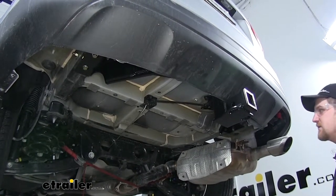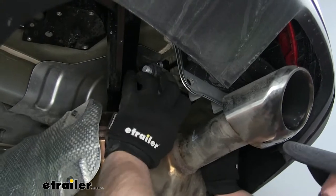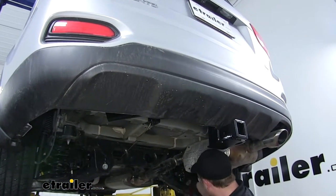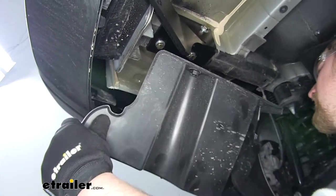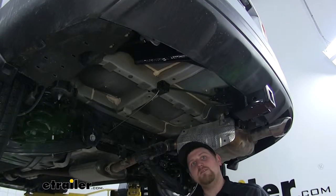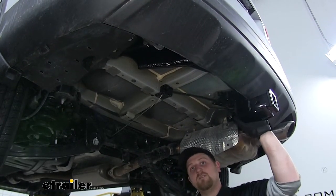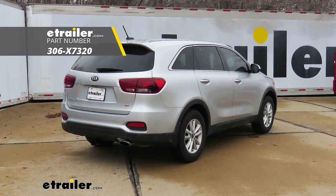With all of the hardware torqued down to specification, we can go ahead and reinstall our exhaust. It helps to use some lubricant again — this makes it a little easier to push back on. Now we can reinstall our little plastic cover. The last step would be to reinstall our spare tire; however, for video purposes we're not going to do that today, but you can rest assured that the spare tire does fit properly with our hitch installed. And that'll do it for our look at an installation of the Class 3 2-inch EcoHitch Head-In Trailer Hitch Receiver on our 2019 Kia Sorento.